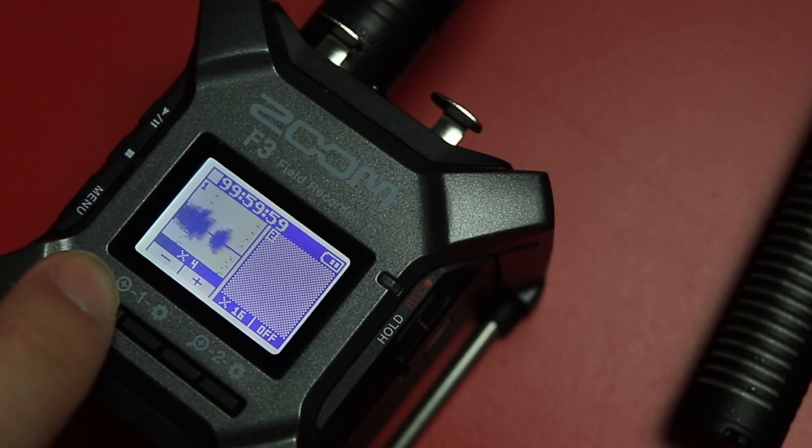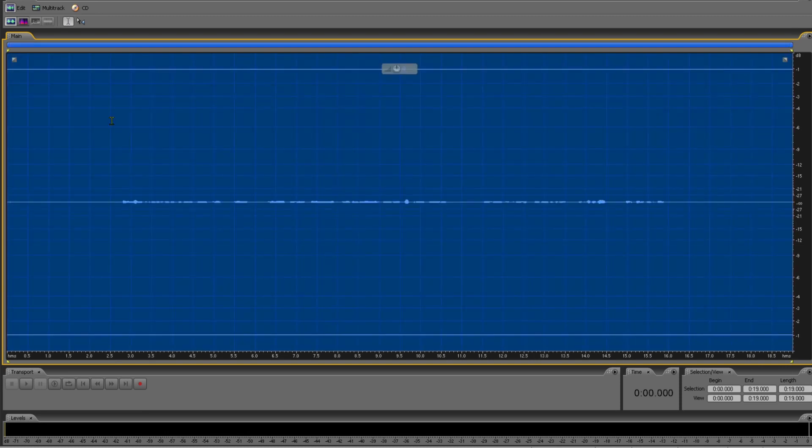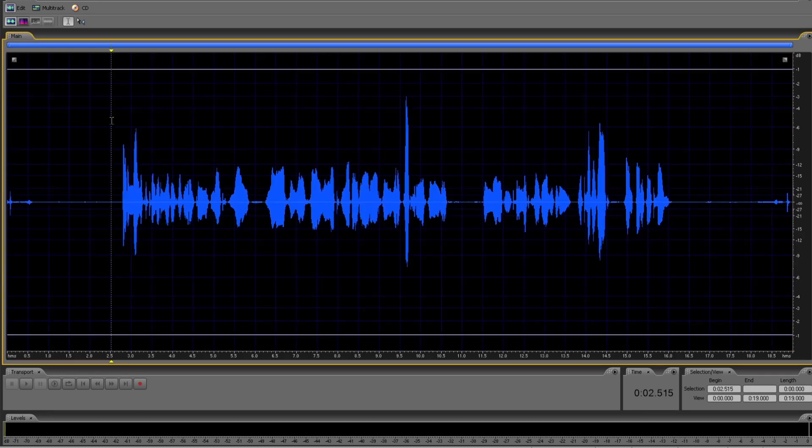You've probably seen videos online where people increased a low signal and didn't introduce noise. In those situations, people are recording their audio at a significantly lower magnification level — say like one or two — and on the display that will look super low. But remember, the magnification level doesn't impact the actual recording. So what seems like quiet audio is actually just the same as if they were talking normally.